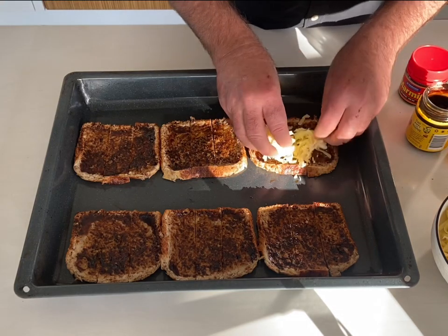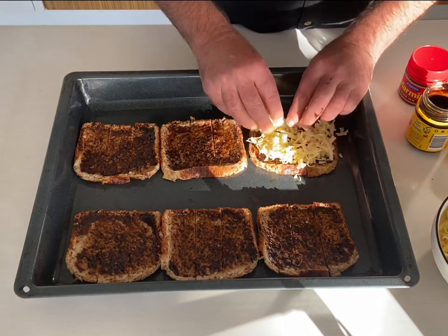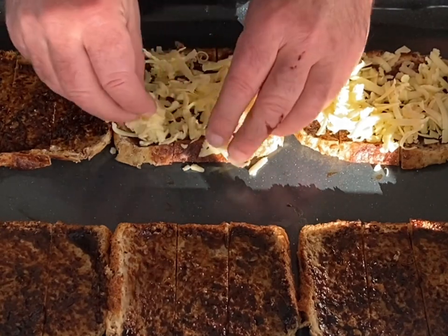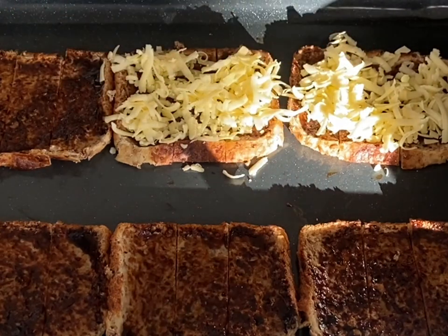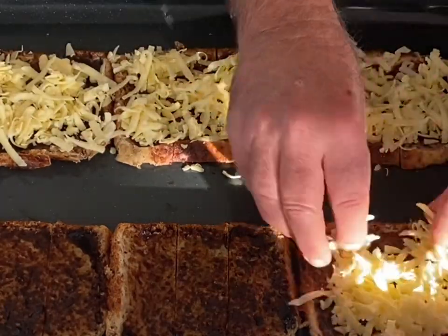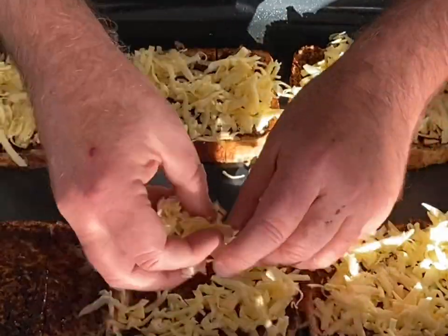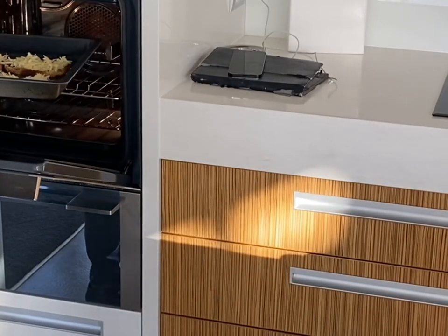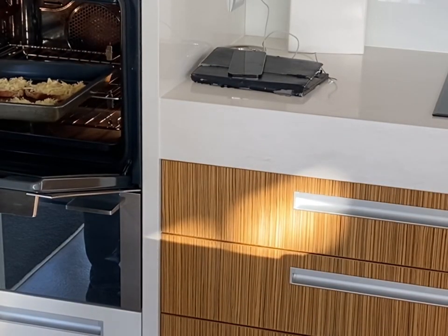I evenly spread the cheese on — I've got about 120 grams of cheese there for six slices. It's quite a lot; you could probably halve that if you like, but I like mine really quite cheesy. I preheated the oven to 170 degrees Celsius and they'll go in there.